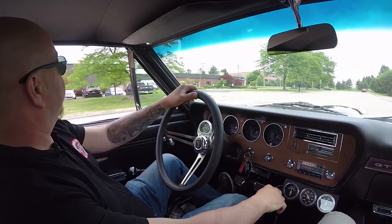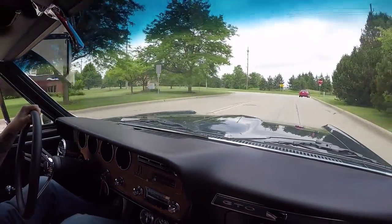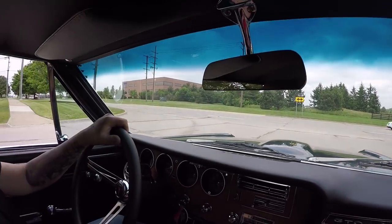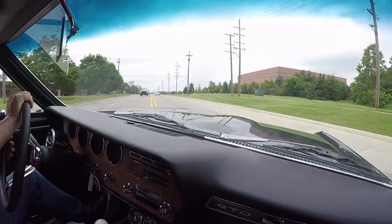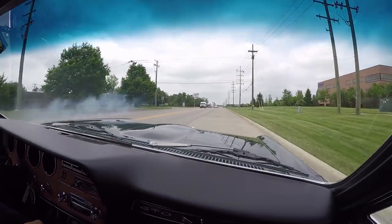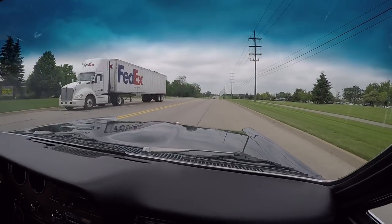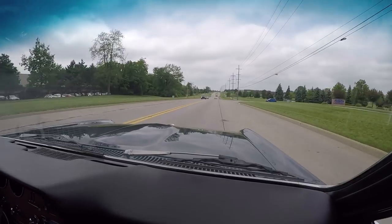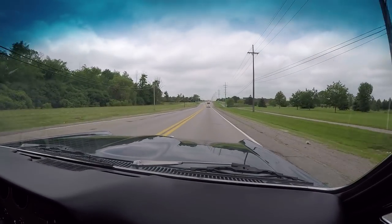It's GTO time — '66, 400 under the hood, four-speed between the bucket seats. This thing is nice! What a sweet ride, guys. Listen to this thing — of course, four-speed. That's the coolest thing about a four-speed: making those pipes talk.